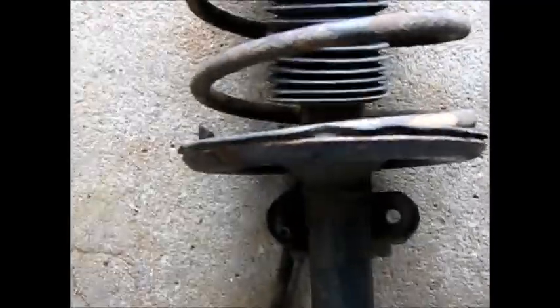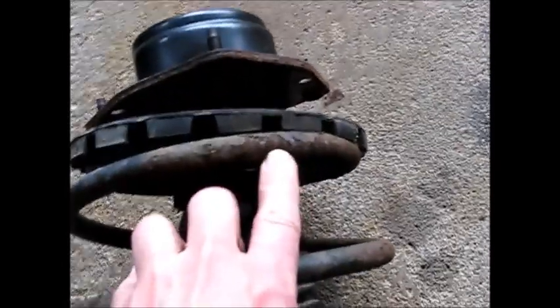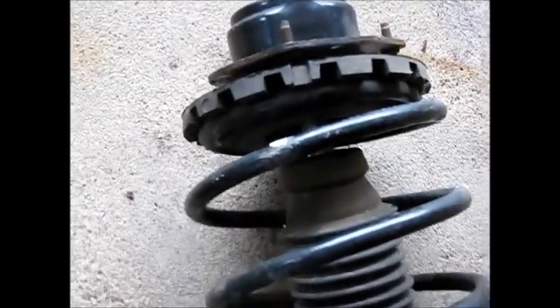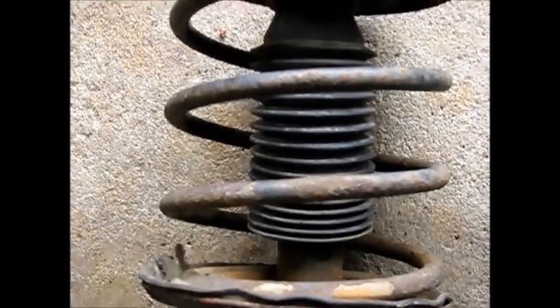Here's the strut assembly out of the car. One thing that concerns me is how rusty the springs are — the original paint is gone in quite a few places. It makes me uncomfortable replacing just the strut itself on this one. A couple of years ago I replaced the strut assembly on a similar van — a '98 — and I saved that strut assembly. That one's in a lot better shape; the black paint is still intact. So what I'm going to do is use that saved one instead, given the poor condition of the springs on this one.